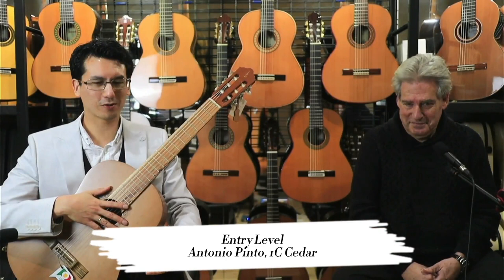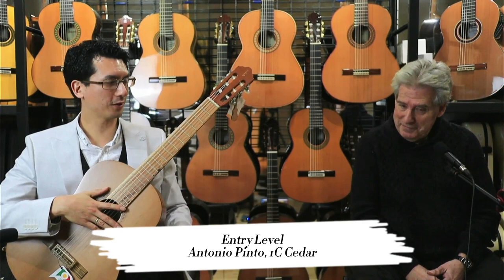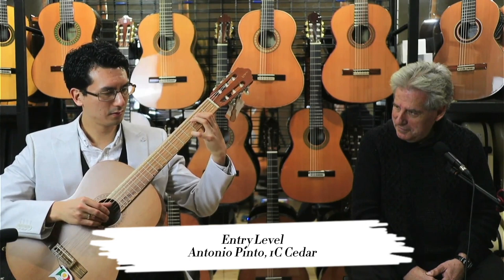My impressions of that are — I am pleasantly surprised by this instrument. The price of this instrument is $399. So you're getting really good bang for your buck with this. Already great tone quality, sustained projection. It's very even. And it's got that kind of bell-like quality, which I guess comes from what you were talking about. Beautiful instrument.